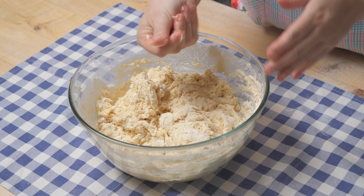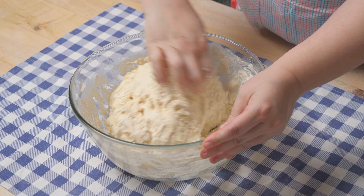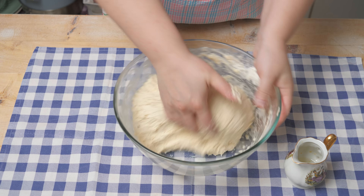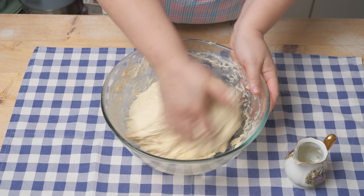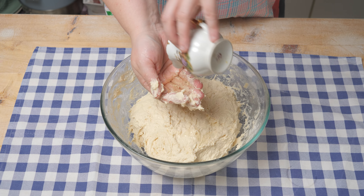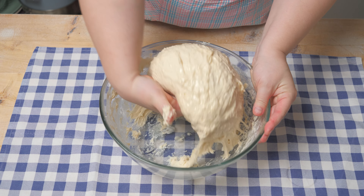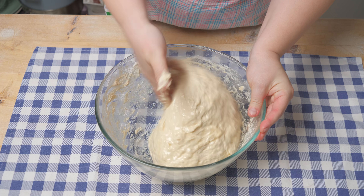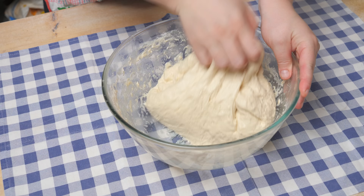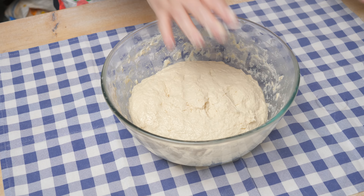To make the dough, we continue working and shaping it. How does the dough look? We use the rest of the dough and shape it, then leave it to rest for a while.